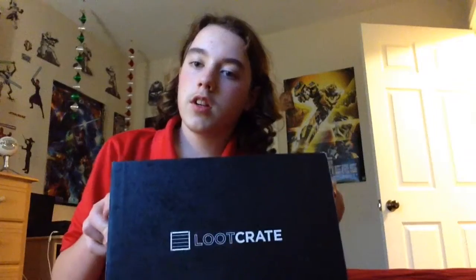Hey guys, this is DevinDun91 here, and we have another loot crate. This is for January. I hope you can go check out your own loot crates — they're pretty cool. I'm not sponsored by them, but it'd be cool if I was. You should go check out loot crates so you can get your own. I have tons of them. As you can see, I have six, so I have a lot of loot crates.